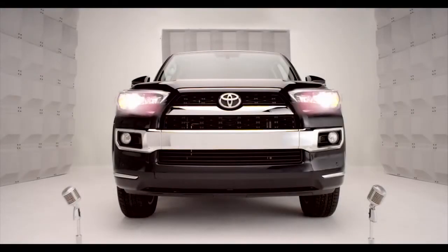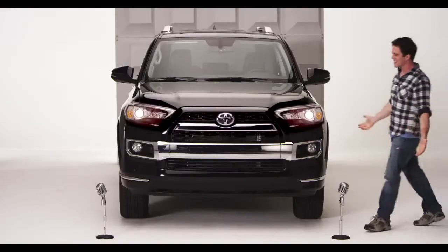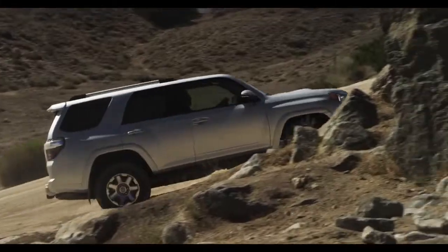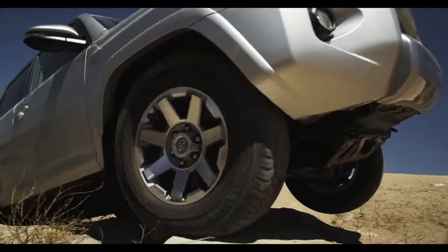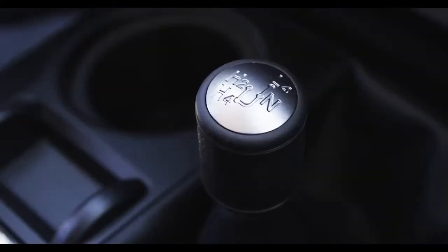Toyota 4Runner Shift Lever Transfer Case. So you're into driving to that secret trail high into nowheresville, and suddenly you're in the big bad boulders. No problemo. Say hello to the Shift Lever Transfer Case.